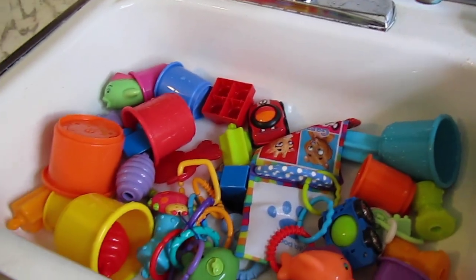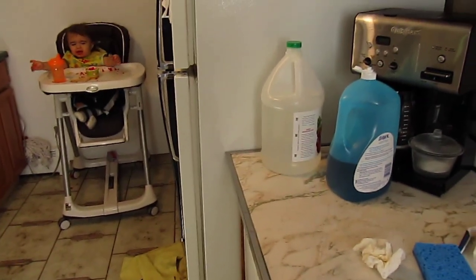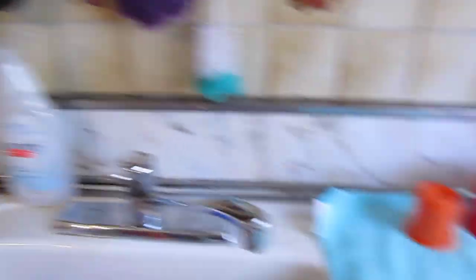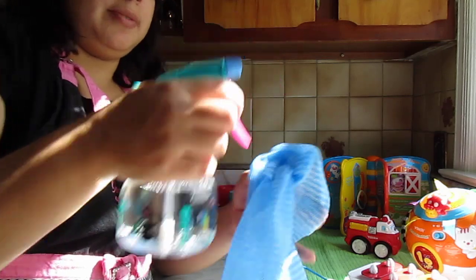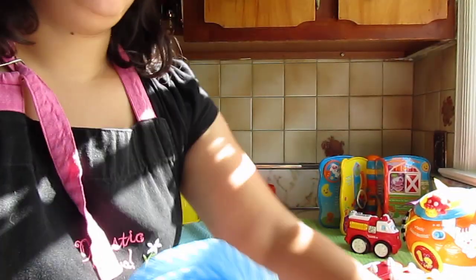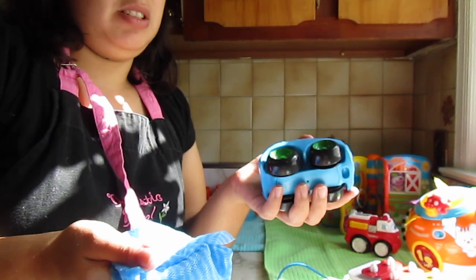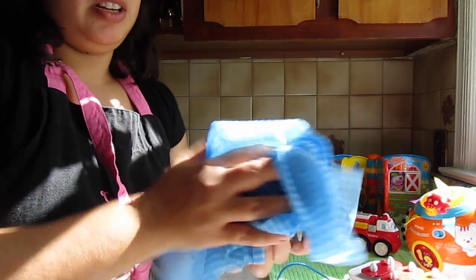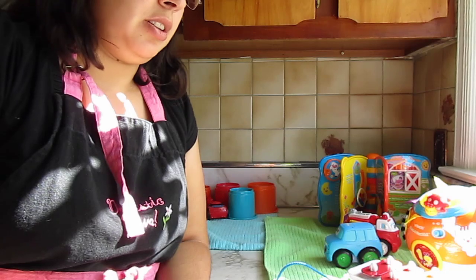Now that my items have been rinsed off, I'm going to shake them out and put them on my towel. Option two is to take your equal-parts vinegar and water solution, spray it onto a reusable cloth, and just wipe down whatever item you don't want to submerge. Honestly, this is the easiest method — it would be my choice to just wipe them down, let them dry, and that will kill all the germs on your toys.